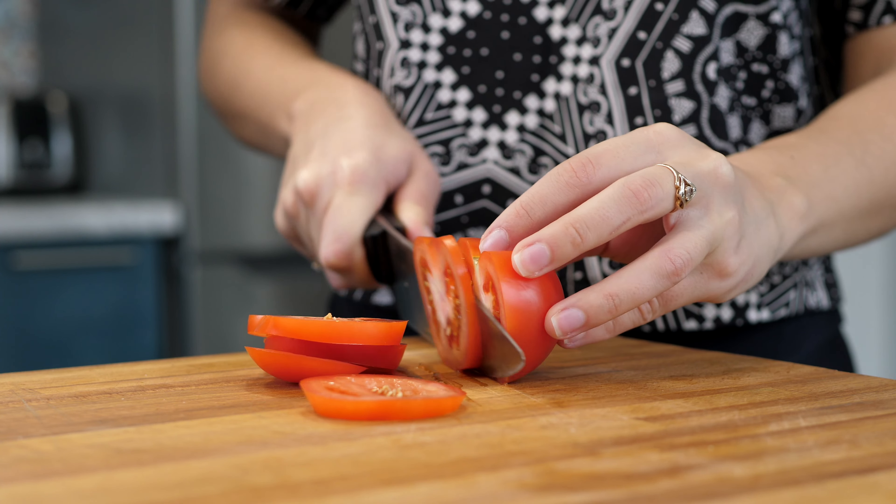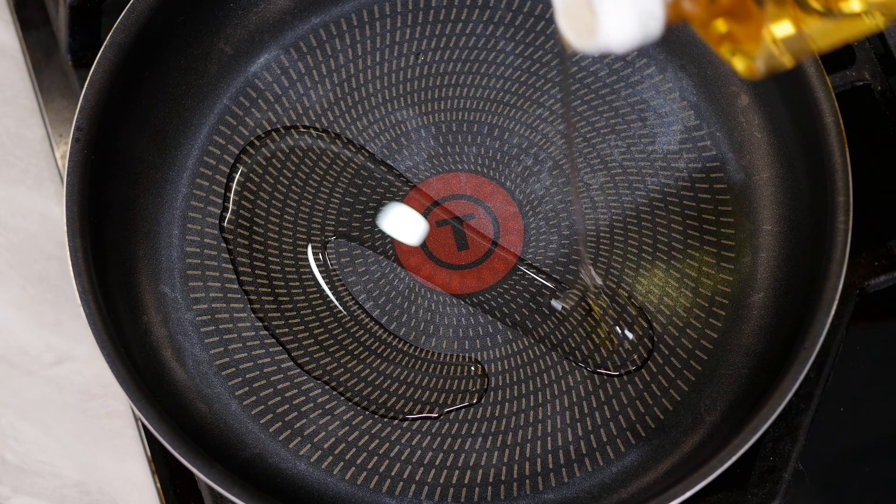Hi everyone! Today we will prepare a very tasty and simple breakfast. Cut the tomato into circles. For richness of taste, I finely chopped two cloves of garlic.